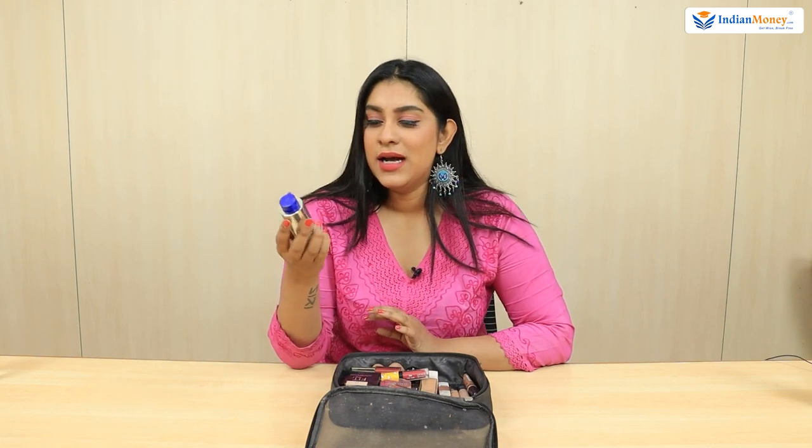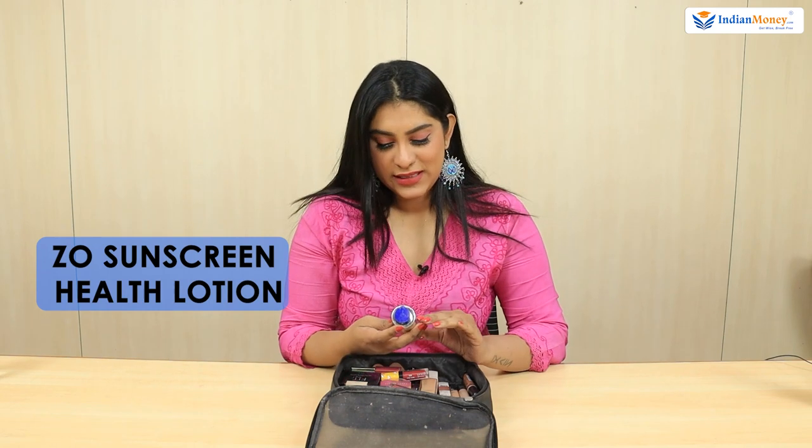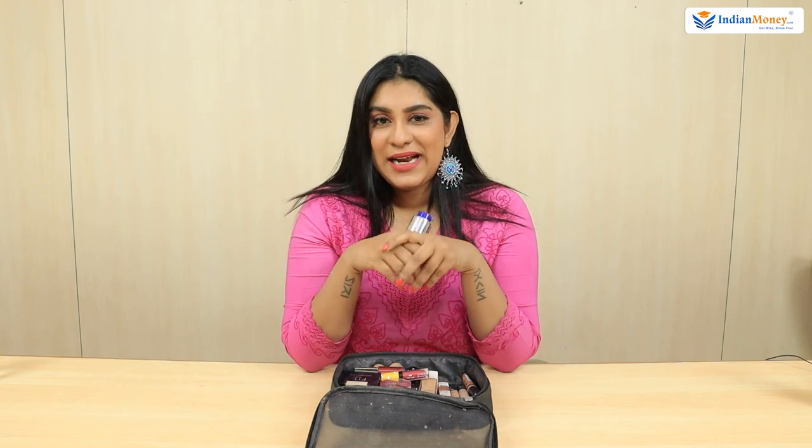I always moisturize at home. I don't carry a moisturizer outside anywhere in my handbag or my gym kit. But I always carry a sunscreen lotion — this is ZO Sunscreen Health Lotion and it's been really good. It doesn't have a tint and it's also a primer, so it's a two-in-one. I've been using it for a year now and it's really good. Sunscreen is something I carry.